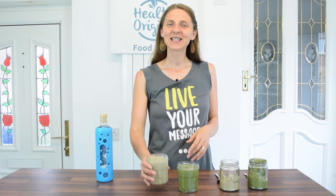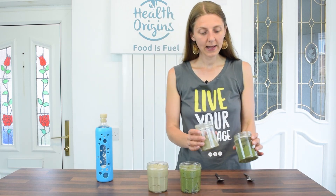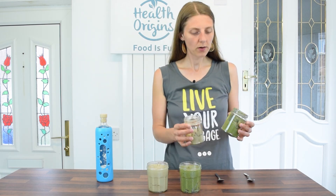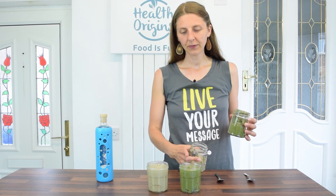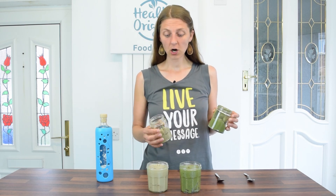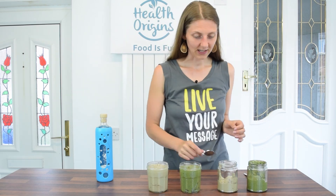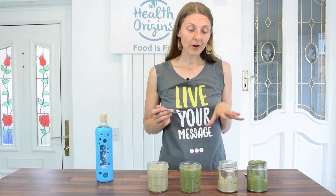We now have our two seed butters — sunflower seed butter and pumpkin seed butter. Each batch made about one 350 ml jar plus a little extra, so roughly 500 ml per batch. If you have a half-liter jar it should fit in quite well. Now let's do the taste testing to see which butter I prefer.